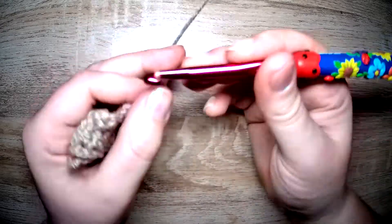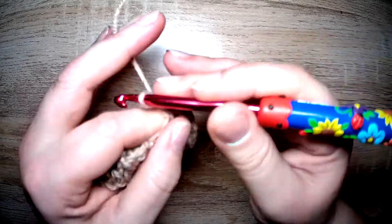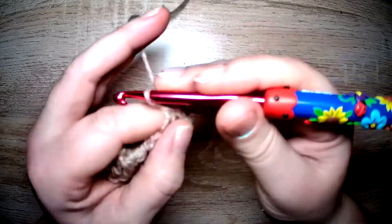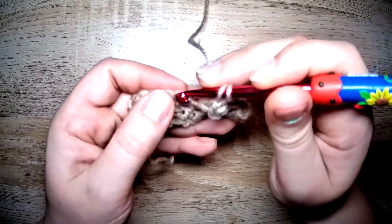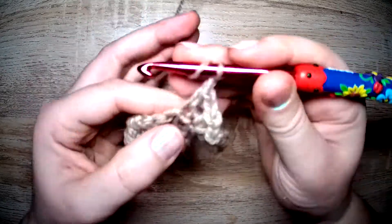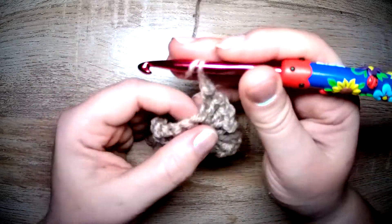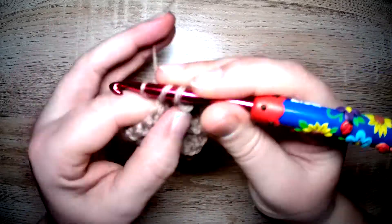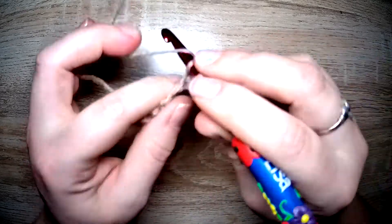Very pleased. I am dreading frogging it because of its little fluffs, but we'll come to that bridge in a moment — in a matter of a couple of stitches' time.